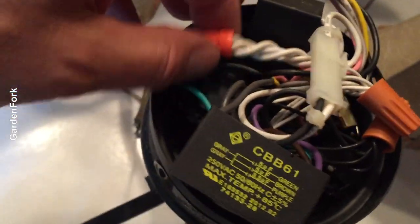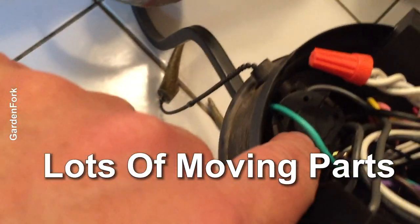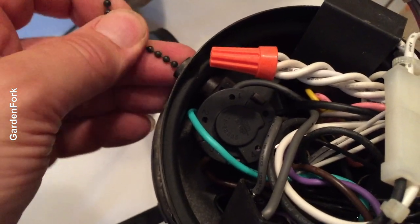This is kinda like when you need to operate on someone's abdomen or chest — there are a lot of moving parts here. But that switch there is the switch that I think is broken.